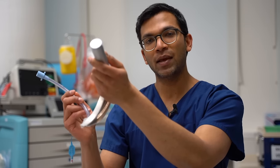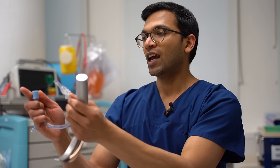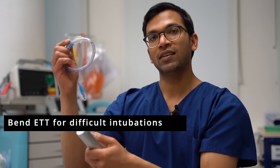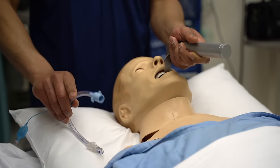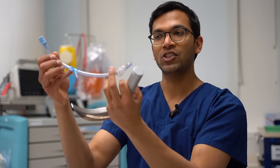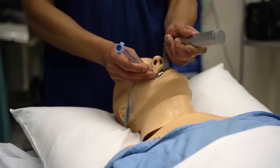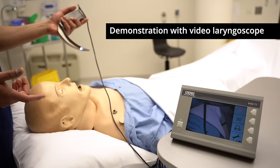Sometimes you just can't get the angle — the larynx may be anterior. A couple of simple things you can do: have your tube already bent preset, or bend the tube on the pillow and as it slowly recovers its shape, place it through the cords.